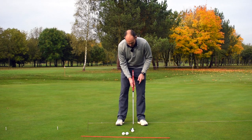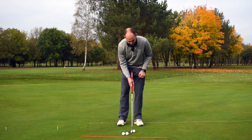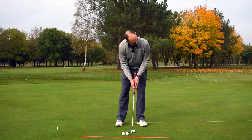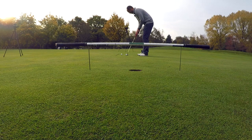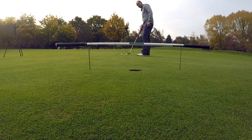The club is more up in my palm and there is a connection between my hands. Let me go ahead and roll one quickly. Managed to knock that one in — it started just a touch under the line but pretty good.